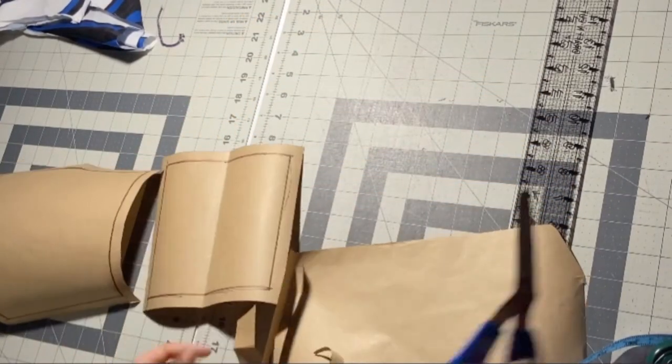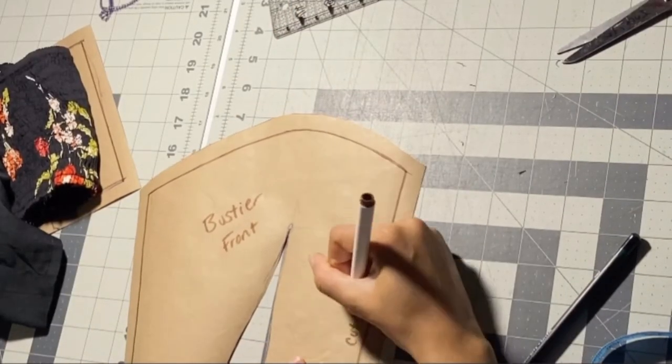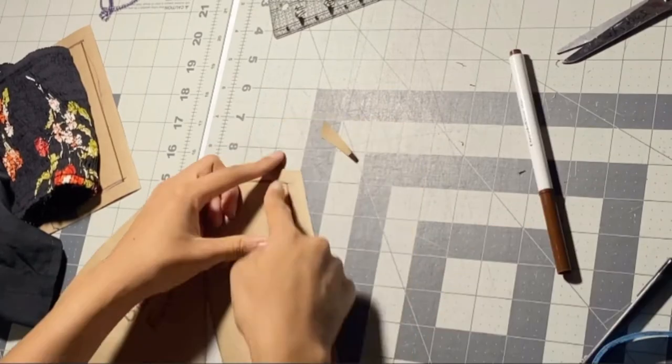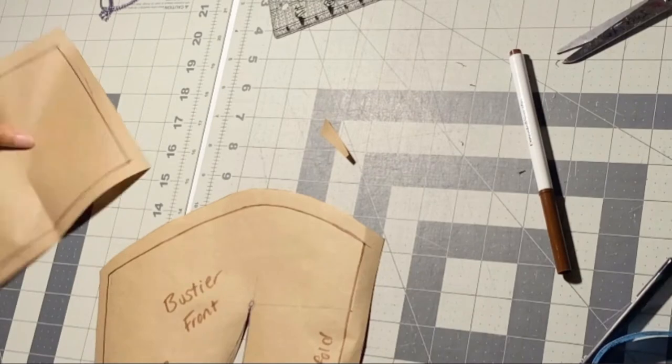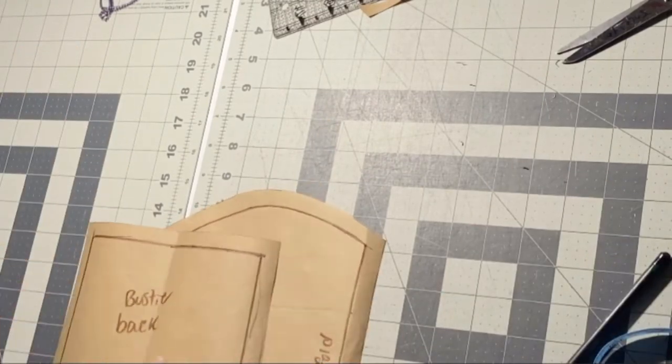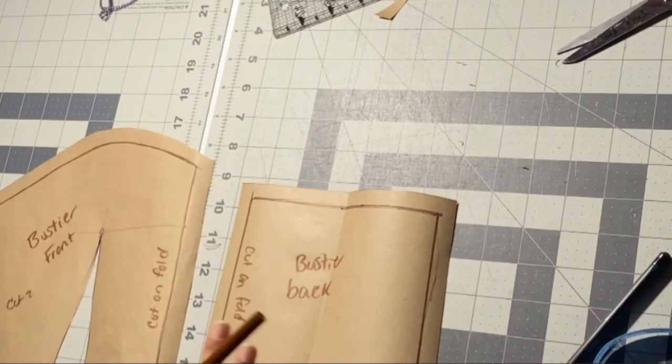Now all we have to do is label this bustier front and back. If you want to cut on fold, fold it over and cut on that line. If you're going to cut two pieces, use that extra seam allowance. For the bustier back, don't write 'cut on fold' — I'm gonna scratch that out. Remember there's a half inch seam allowance.